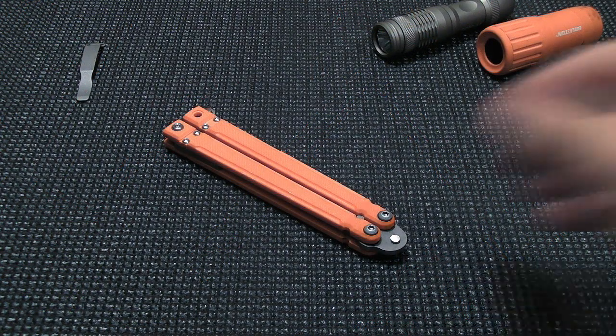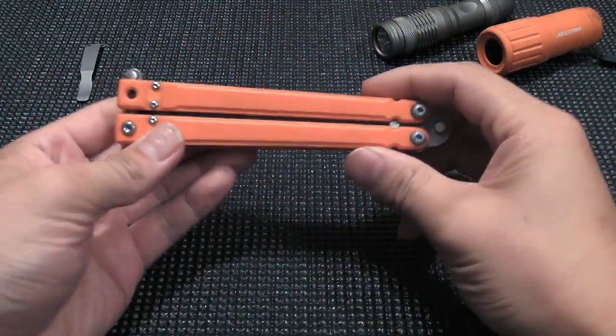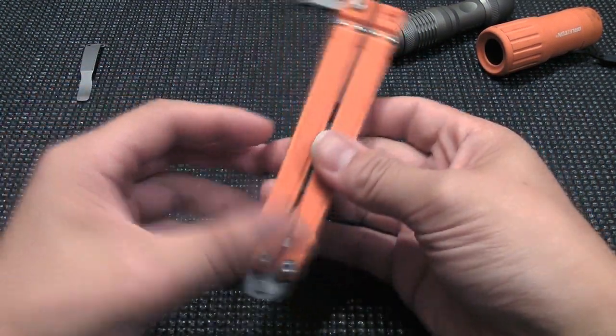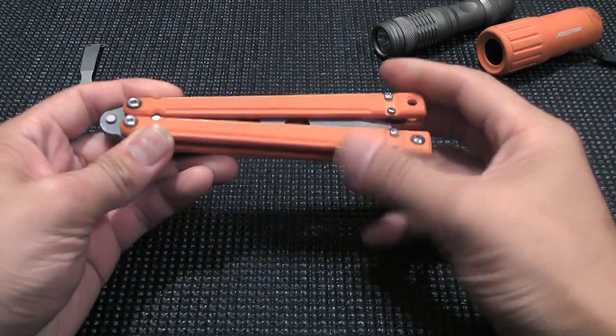There were two main objectives when we were working on this project with Barron Sons. We wanted to make a knife that had the flipping dimensions, characteristics, and balance that would make for a solid performer, but at the same time make it affordable to the masses.